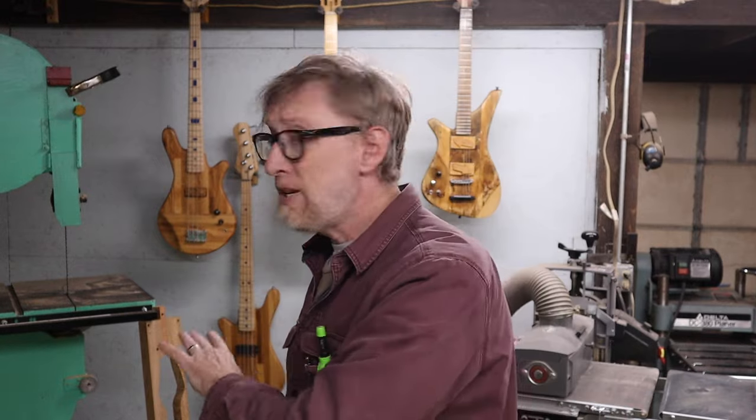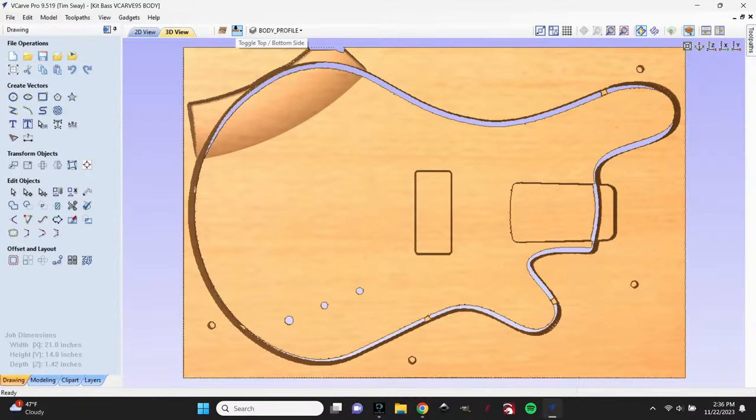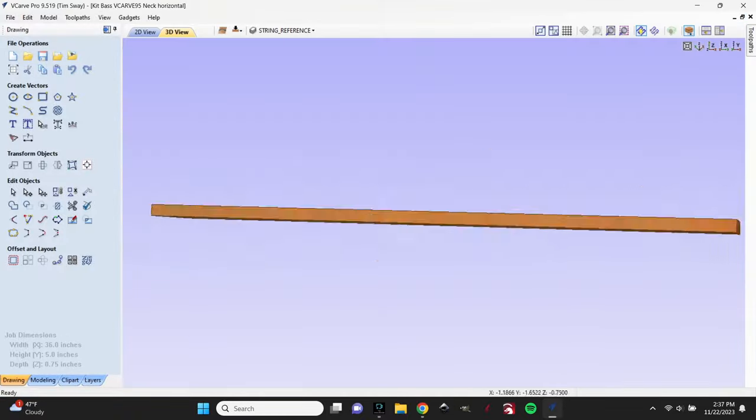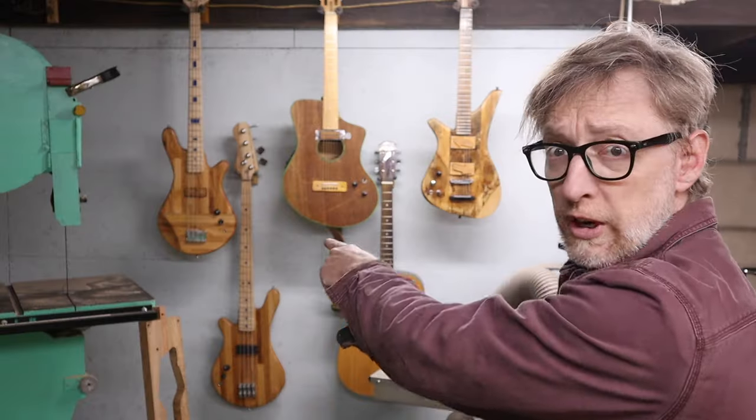Hey, welcome to part three of our DIY bass guitar build. If you don't know what's going on, you can check out the other videos, but basically I created some digital files that you can download over at newperspectivesmusic.com to make one of these bass guitars. The way I designed it was so you didn't really need fancy state-of-the-art vector software — you could use older software or your own software.